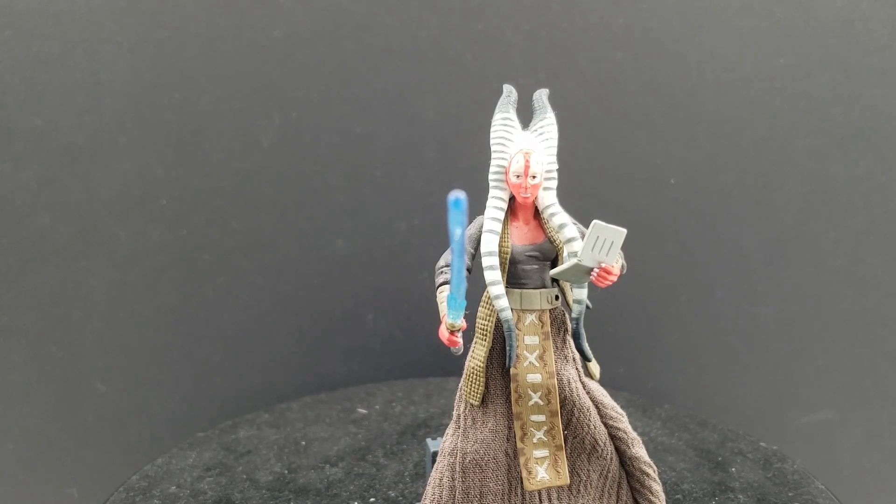In this video, we're going to be taking a look at Shaak Ti for the Revenge of the Sith line. I would argue that this is the best movie-accurate Shaak Ti action figure that you can get at this time.